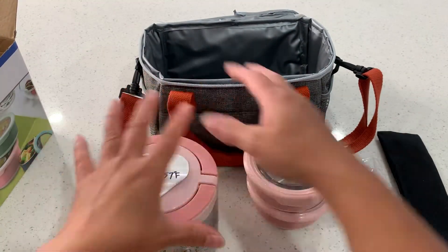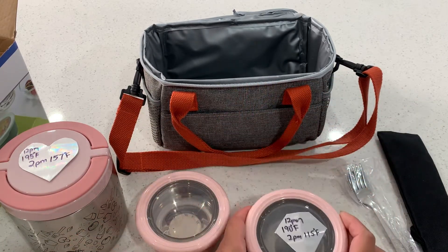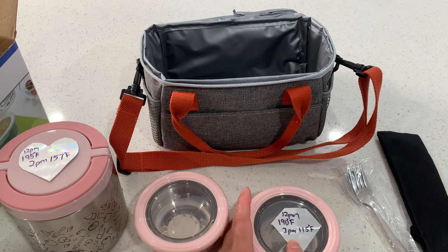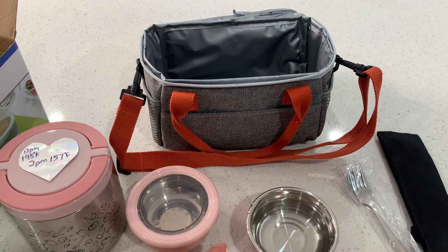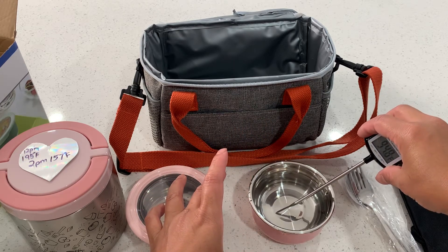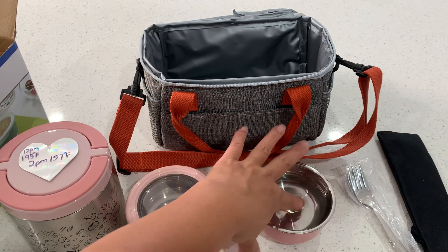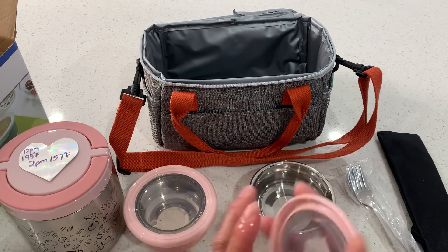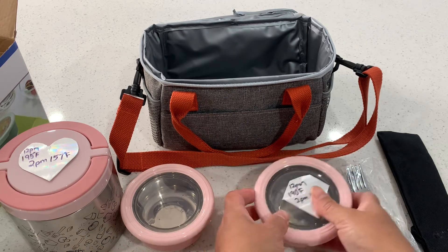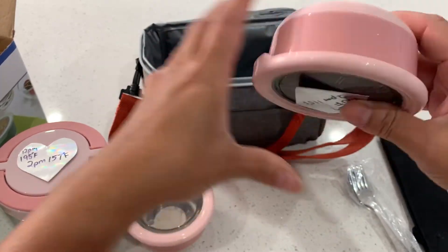The two other seven-ounce containers — I also tested them with hot water. When I put the water in it was 190 degrees, and two hours later it was 115 degrees. Now at four hours it's about 95 to 96 degrees. It's still lukewarm. These are not really meant to keep things very hot, but they will keep food nice and warm. The lid does seal the liquid in tightly if kept upright.